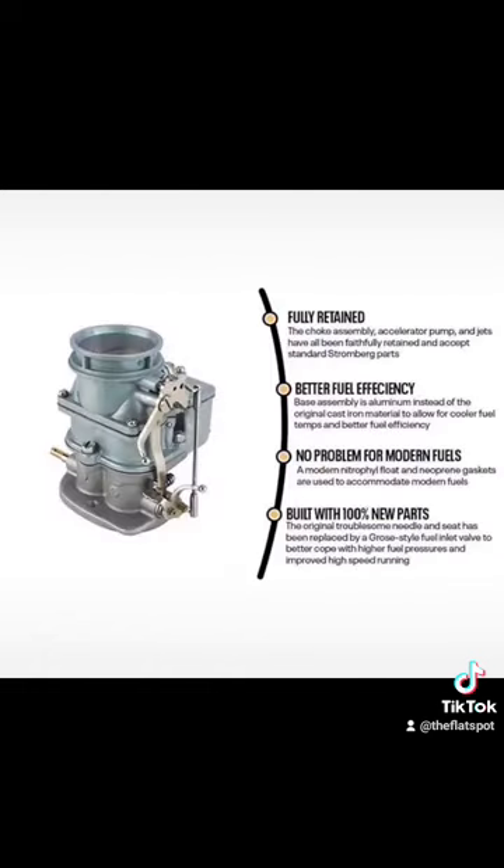I often post threads in our Facebook group asking people to tell me what products they love and what products they absolutely despise. Since 2014, the 9 Super 7 has almost always rated number one on the worst products currently available for flathead enthusiasts. These carburetors are cheaper than the original Stromberg 97s — around $349 versus the Stromberg's $495 — but when factoring in the longevity and performance of the two carburetors, it's almost a no-brainer that the Stromberg 97 or rebuilding an old set of carburetors is a better choice. So don't waste your money.